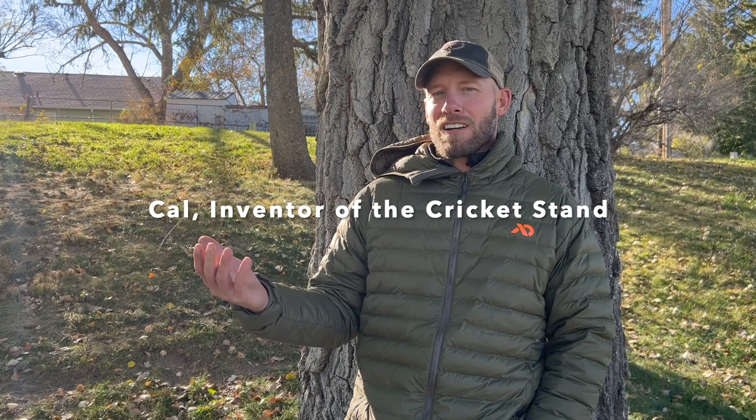Hey there! It's Cal and Kristen with YoboGear and we're here today with a closer look at one of our best-selling hammock stands. We hear it all the time online — photos don't do our stands justice. When people see it in person they're like, wow this is amazing, but I never would have understood that from online. So what we want to do today is just take a walk with you through the Cricket stand and show you all the cool pieces and why it's such a great stand.